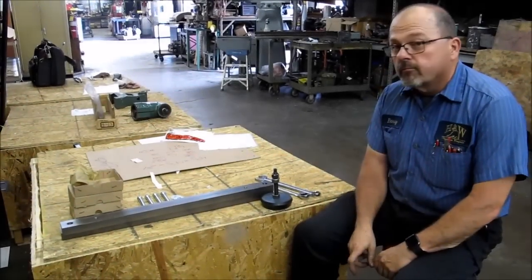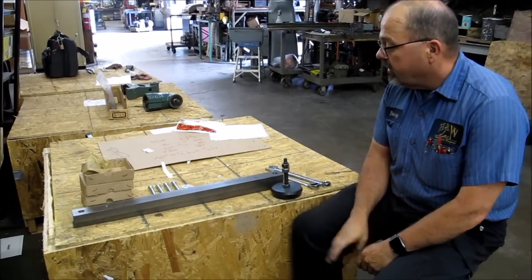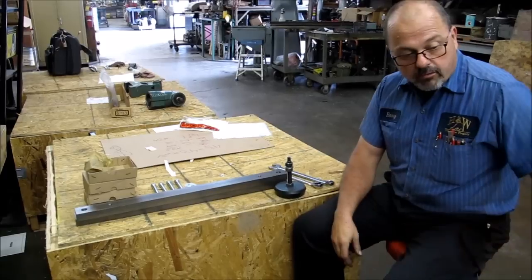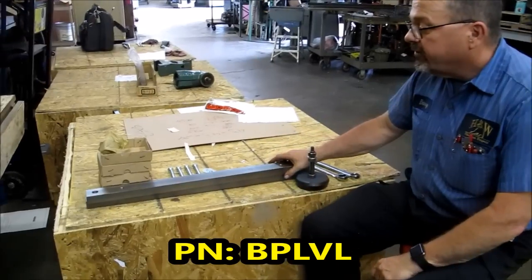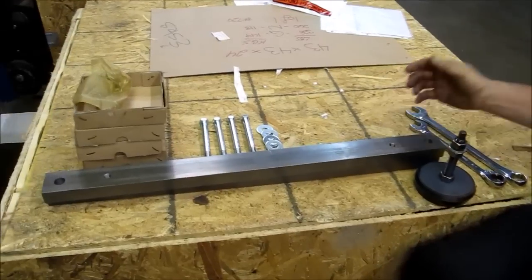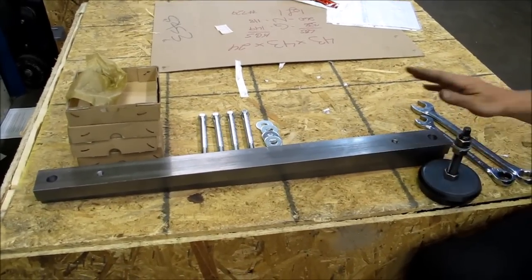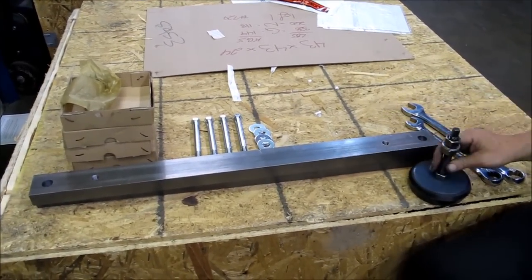Good morning, everybody. This is Barry from H&W Machine Repair. Today we're going to be installing the leveling feet onto a Bridgeport milling machine series one mill. The reason we sell them this way is because the Bridgeport mill is normally a hollow base, so it's easier to put an outrigger underneath the whole base and go from there.